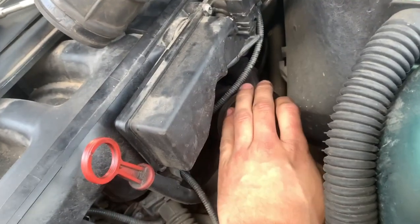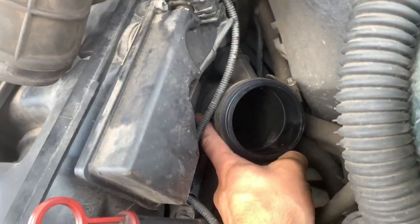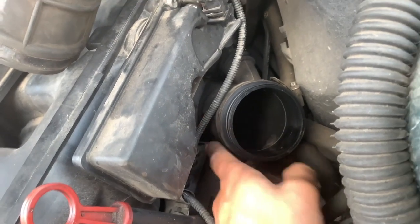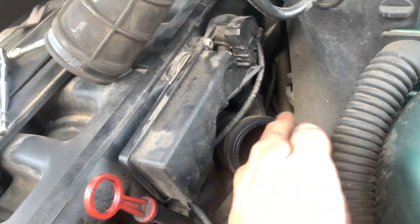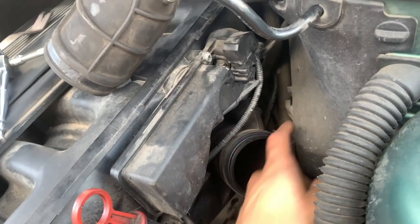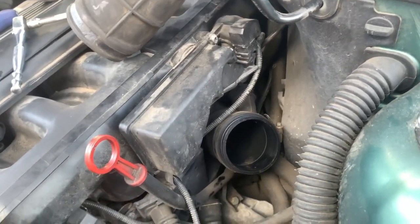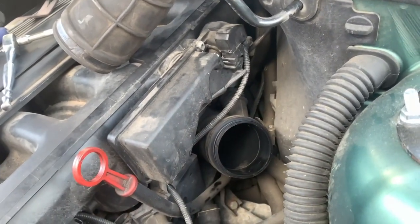Once that's off, this is your next pipe. Just in here there is a jubilee clip – it's pretty difficult to access because you have to go down here to get to the top of the bolt to screw it in. It's a bit of a fiddly job, but it is there at the back – you just have to find it.